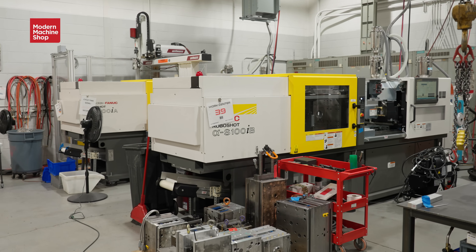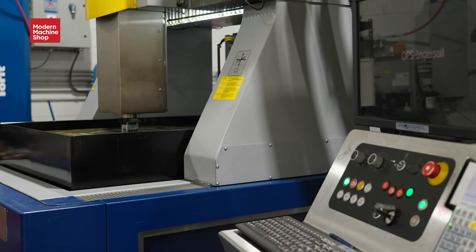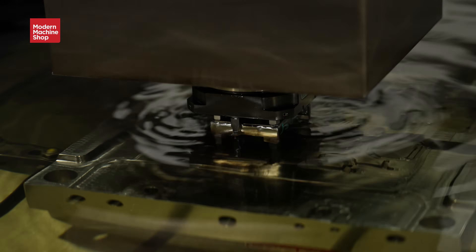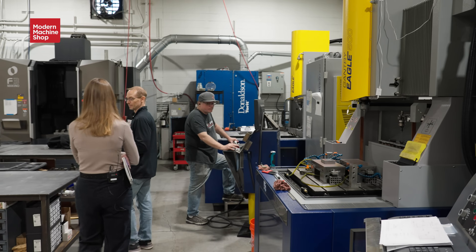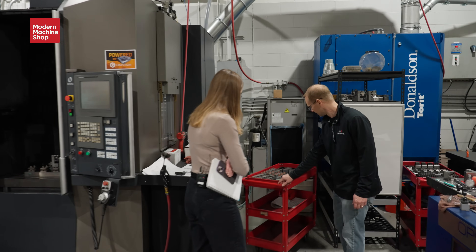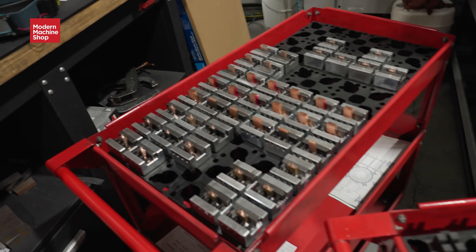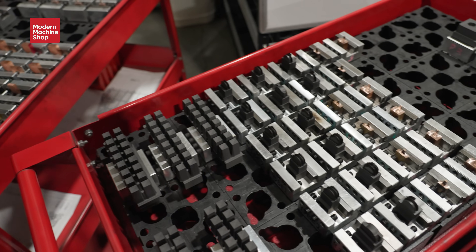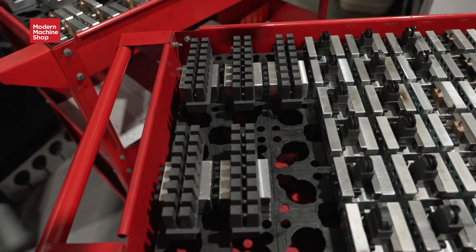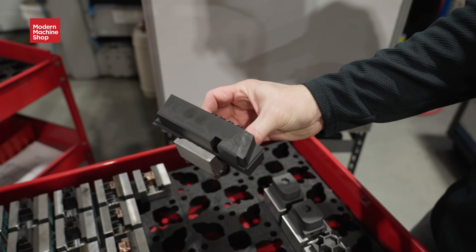This is kind of where our EDM area is and where we assemble the molds. We have two sinker EDMs and one trode machine that just cuts electrodes. The Makino is super accurate and does a really good job for us. We get into all kinds of different shapes and electrodes — we have to cut copper tungsten and graphite electrodes. We do some really cool firearm products.